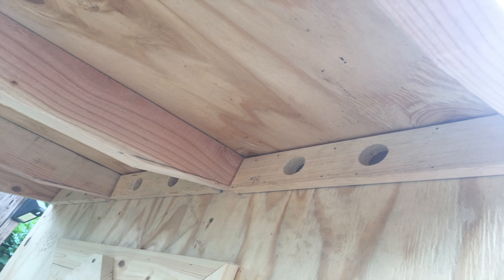The other side of where the egg box is in the interior. There are little burn holes for ventilation.